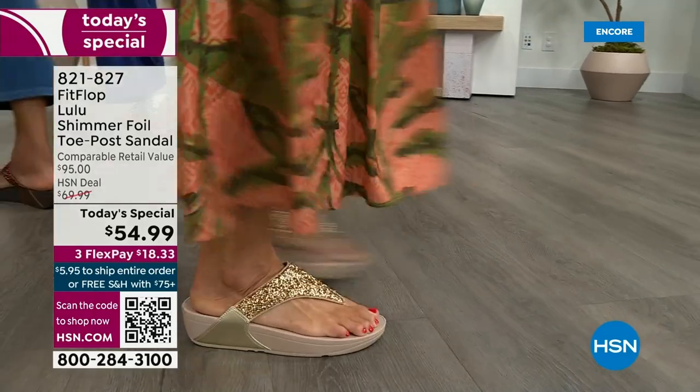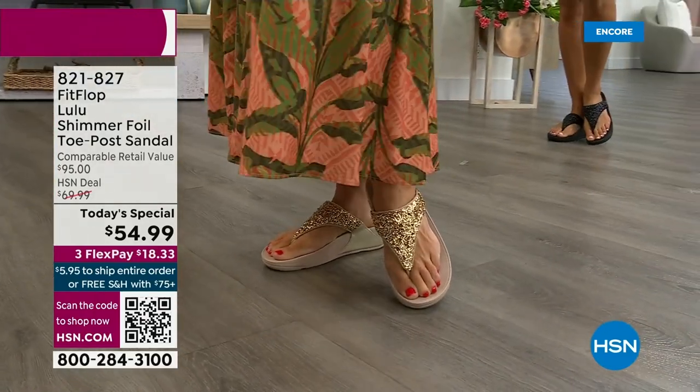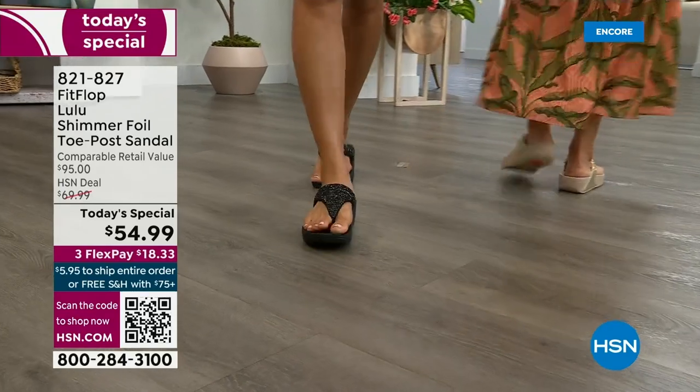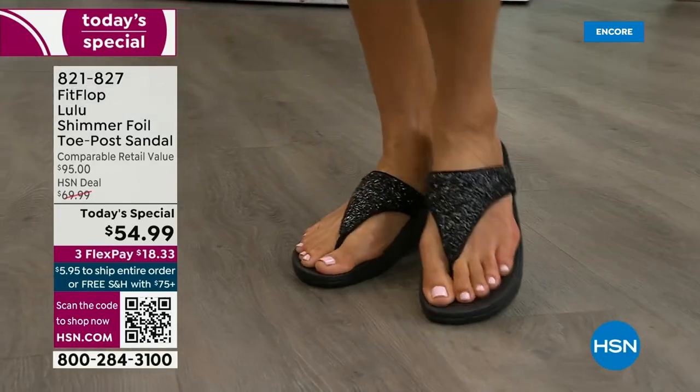This style is exclusive to HSN — you can't get it anywhere else. How special is that. When you do find FitFlops, look at the comparable retail — $95 — and that's very average for this brand because we're in all the big box stores. I dare you, go look at them, because your eyeballs will fall out of your head.